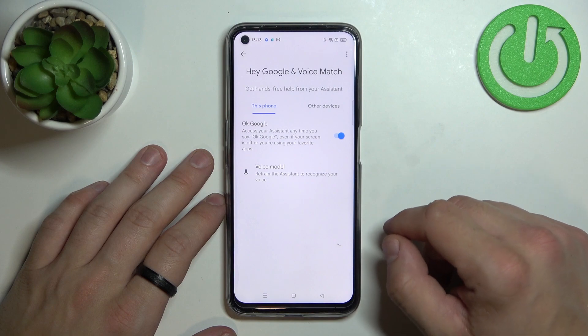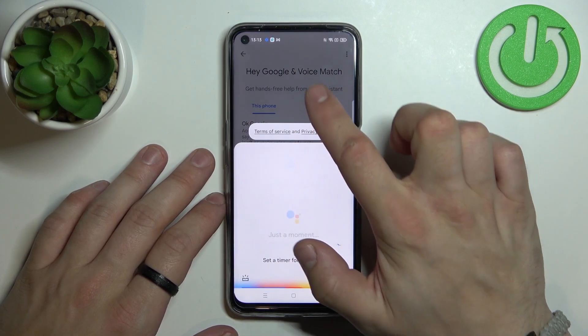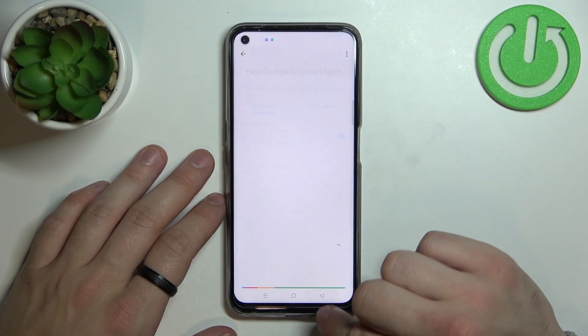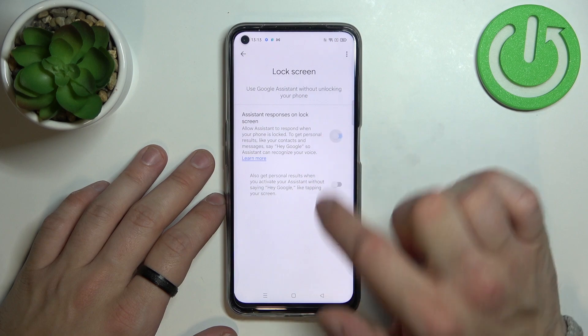And let's try it — OK Google. Now go back, enter lock screen settings and enable this function.